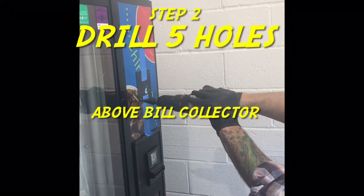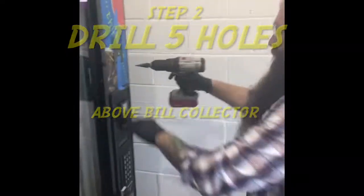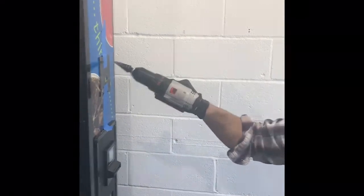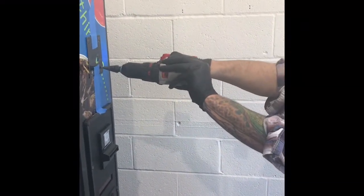Step one is unplug the machine. Step two, you're going to want to drill five holes above the bill collector — four for your screws, and one large one to feed through the cords needed to connect your credit card reader.